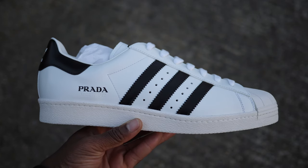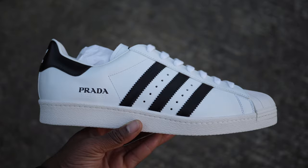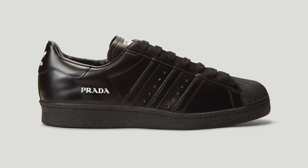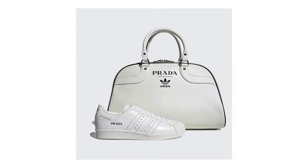In September 2020, Prada released a triple pack of Superstars that included this classic white and black pair, a silver and white, as well as an all-black pair. This follows the original release with an all-white Superstar bundled with a luxury bowling bag that cost over $3,000, though it's rumoured that only 700 pieces were made.